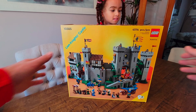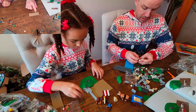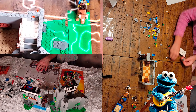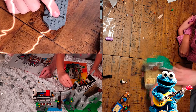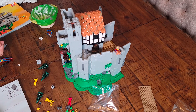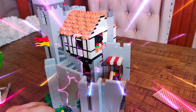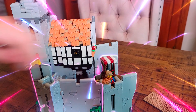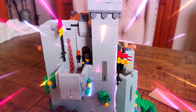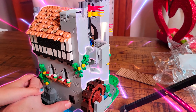I got this Lego kit for my birthday and we're going to build it! This is our progress so far. In this picture you can see we have a bread stand and a little house at the top. We're not finished yet — it's about halfway through.